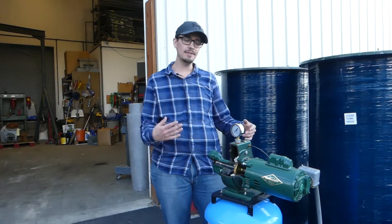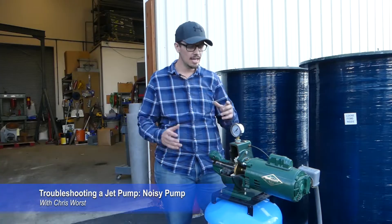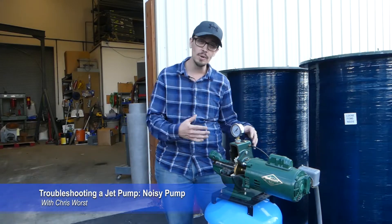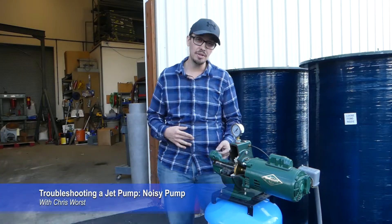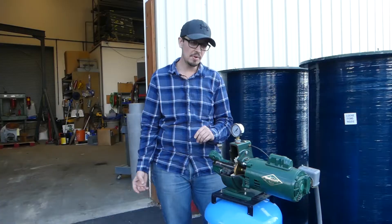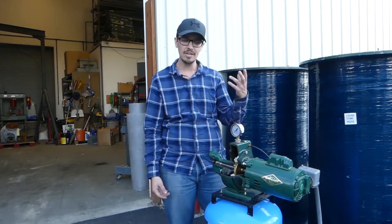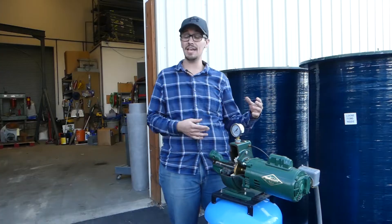Welcome back to another RC Wears video. Here we are continuing our How to Troubleshoot a Jet Pump series. Today we're talking specifically about noise within the pump. Oftentimes it's been described as sounding like gravel in the pump, a noise it's never made before, or it's vibrating like crazy. There are tons of different conditions and reasons that could happen.